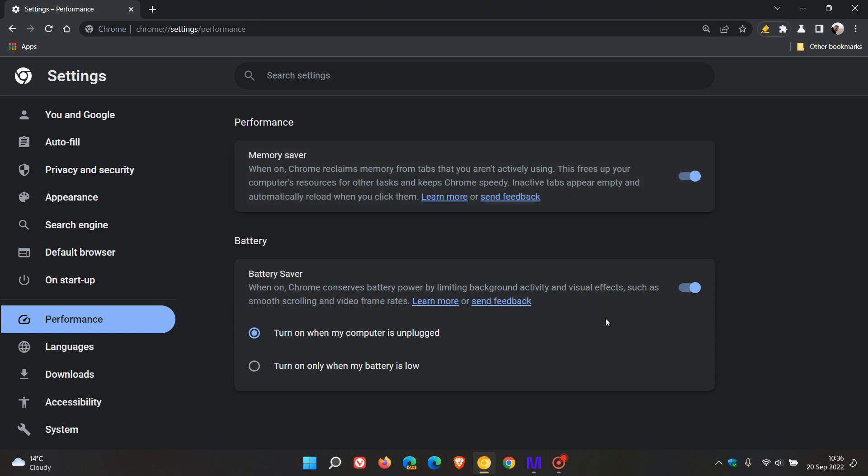The new battery saver mode, when you toggle the feature on, Chrome conserves battery power by limiting background activity and visual effects, such as smooth scrolling and video frame rates. You have two options: turn on when my computer is unplugged, and turn on when my battery is low.